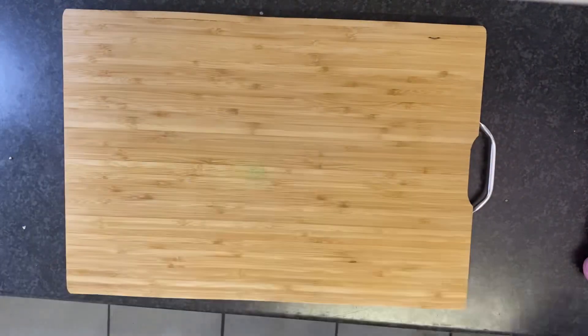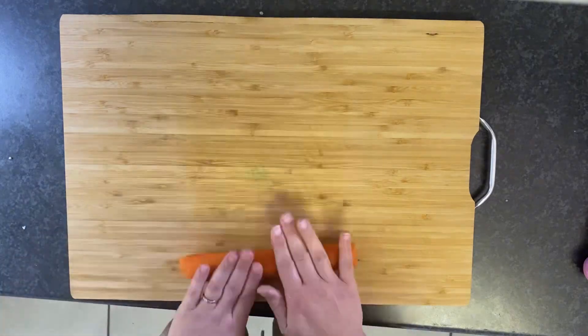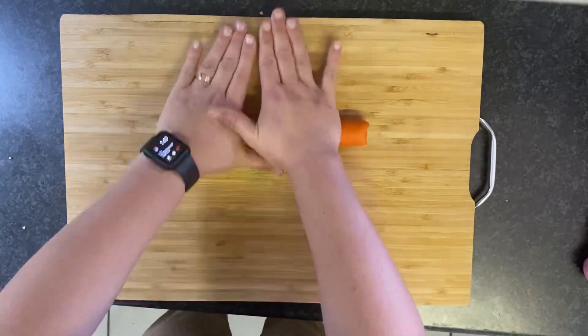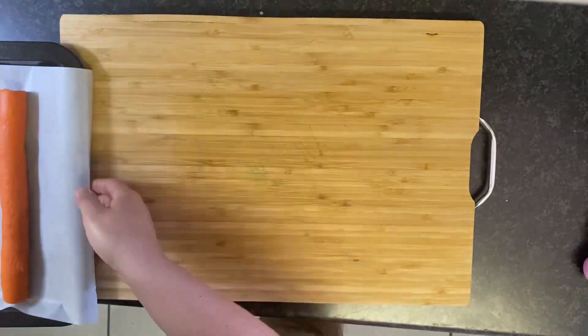Then roll out your orange dough into a long cylinder — this is going to be your pumpkin. Once you've got an evenly rolled out cylinder shape, place it back on that cookie sheet and put it back in the fridge. You want to keep this dough chilled.